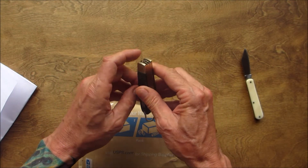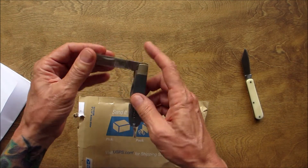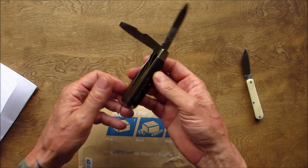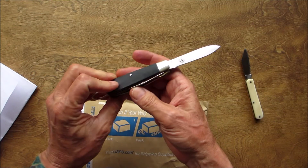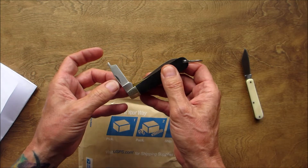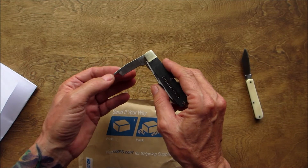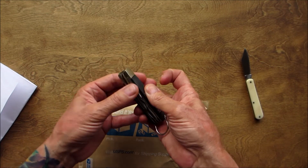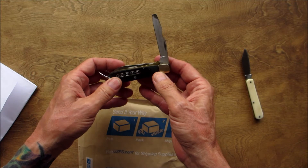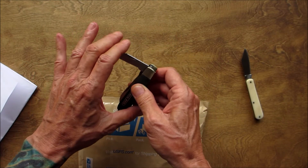Oh boy, check it out — an Old Timer! Look at this bad boy. Charade Tough, wow, holy cow! This is a lineman knife — I believe that's what they called it. This is so cool. I think this blade is to strip wires, and then you have the regular blade, and another blade here with a slotted screwdriver tip. That is so awesome.